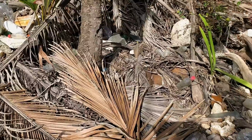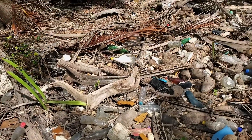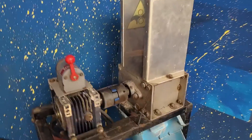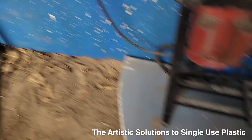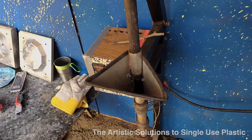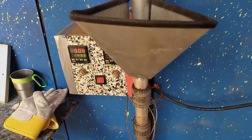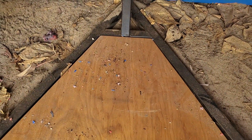You go on the beach and you collect all of the plastic that you can find, then you grind it up in this grinder over here and you get these little pieces. Then you take those pieces and you put it into a machine called an injection molder, and it actually melts it in this tube and then you push it through the bottom and you put a mold down there on the bottom.